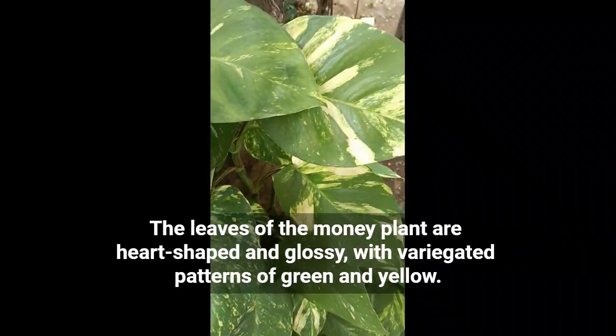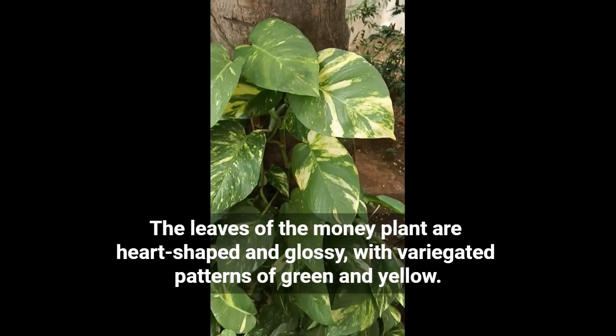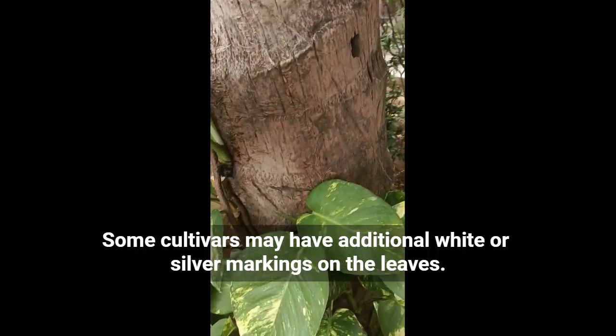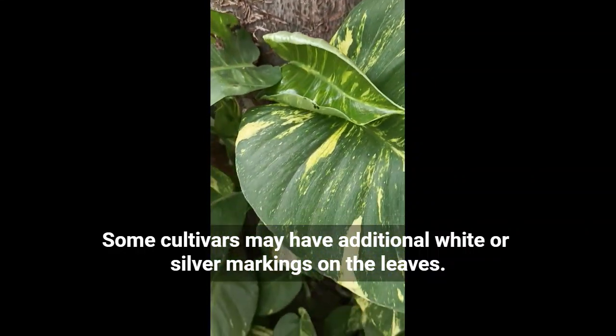The leaves of the money plant are heart-shaped and glossy with variegated patterns of green and yellow. Some cultivars may have additional white or silver markings on the leaves.